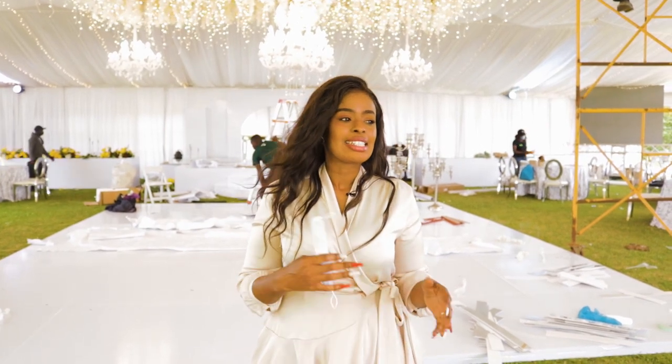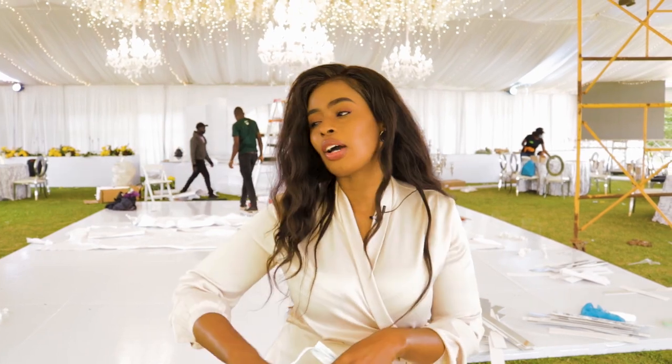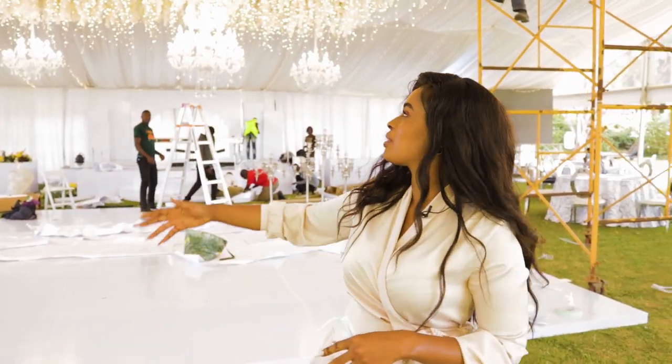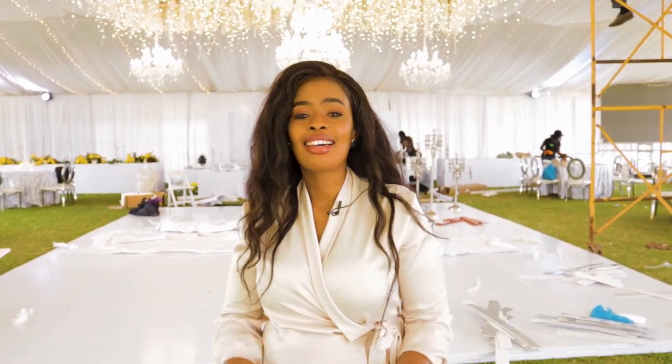It's been a while since I posted. I've been always wanting to do a post but things get in the way, so I decided since today we are doing a whole lot — we are creating flowers, building chandeliers — I decided, you know what, let me just take the camera and record away.